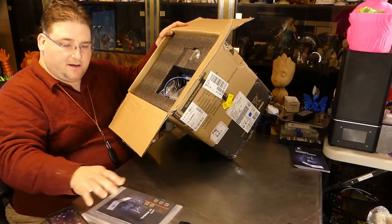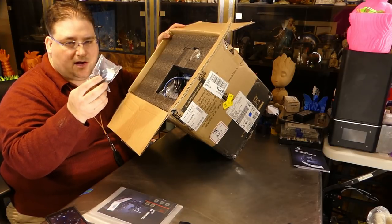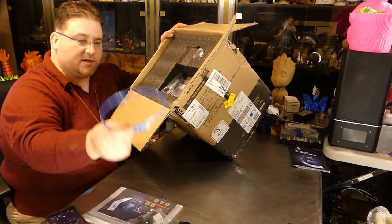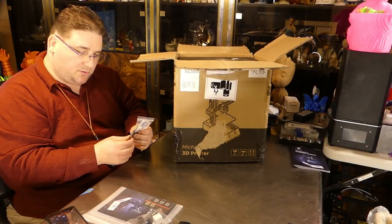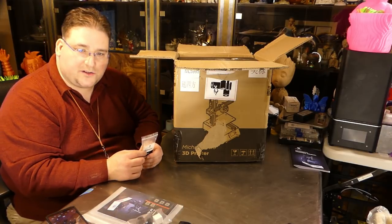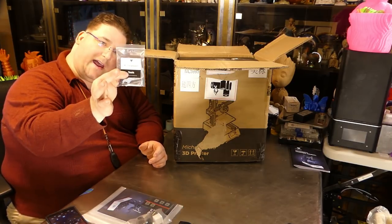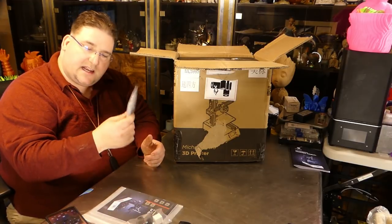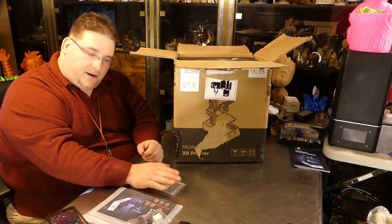Foam packing, instruction manual — I love that they include one — the feet for the printer, a sample print, the knob and screws to hold the feet on, a power cable, USB cable, a 512 megabyte memory card, and a couple of basic tools for tweaking and adjusting. Something interesting: the bag with the tools and memory card actually says 'TiVo Michelangelo.' This is fantastic because now I can save this bag and put any little bits and parts from this printer in it.